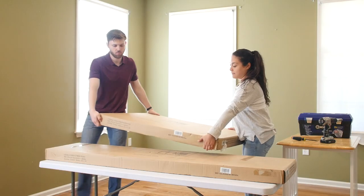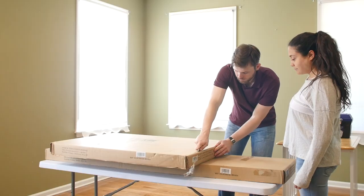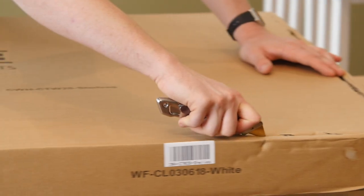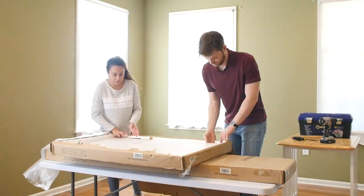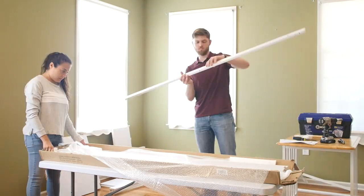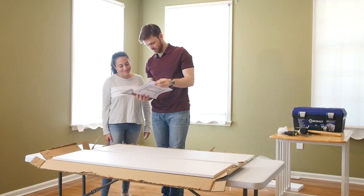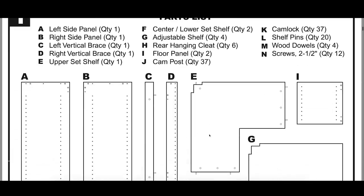The corner tower comes shipped in two boxes, one for the side panels and one for the shelves. Begin by using a razor around the outside edges of the boxes to open them cleanly and avoid scratching the materials inside. Lay out all of the contents and take inventory to assure nothing is missing or damaged. An item list, as well as detailed assembly instructions, are included with each order. Assembly manuals are also available for download through our website.